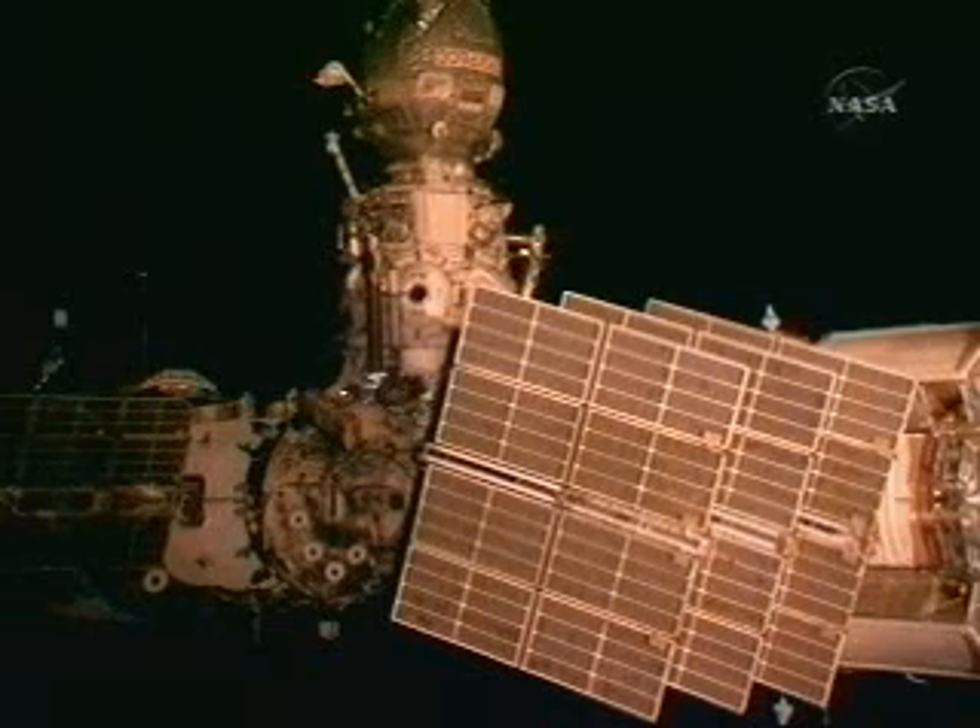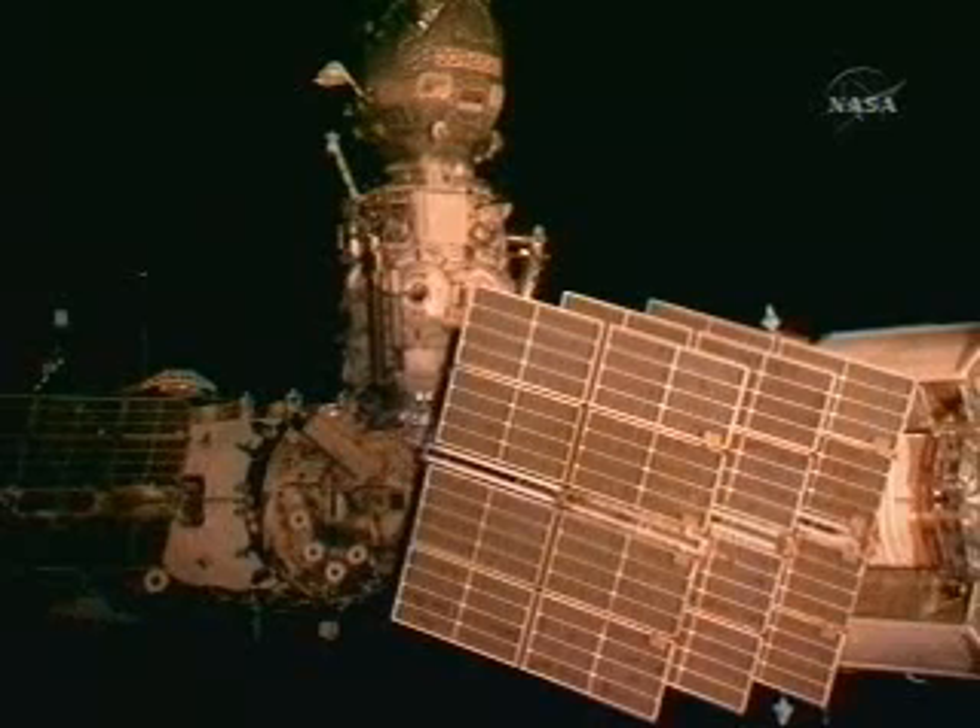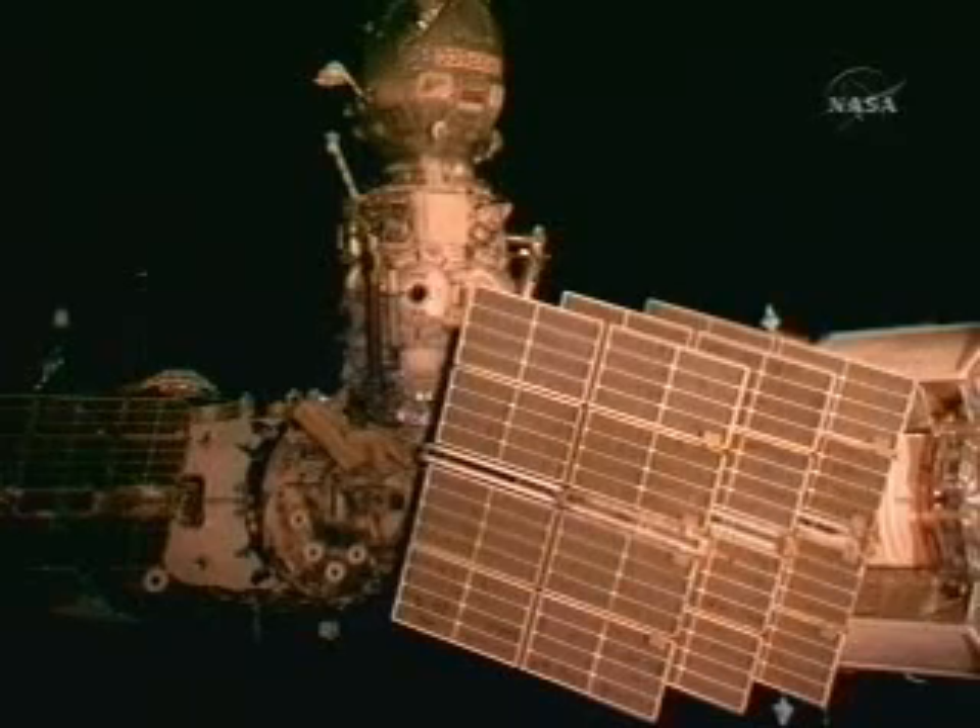Okay, I can see the valves here. I'm standing by for Michael. I'm here by the portable foot restraint.